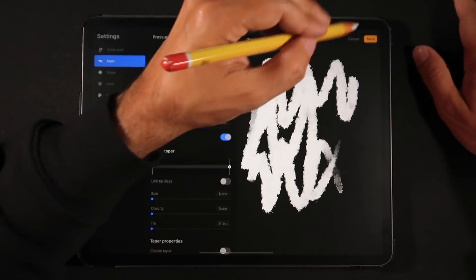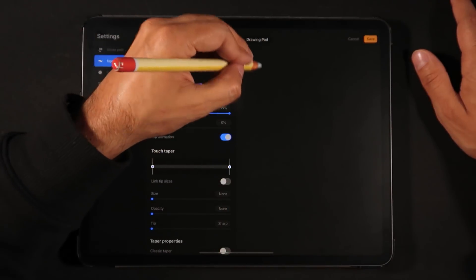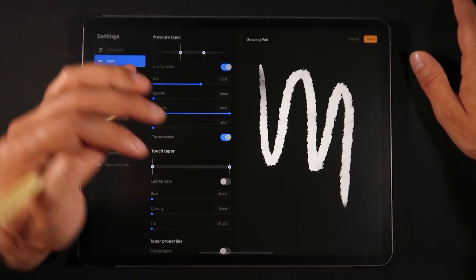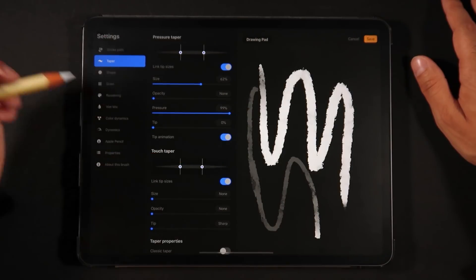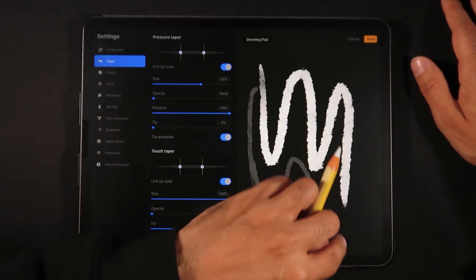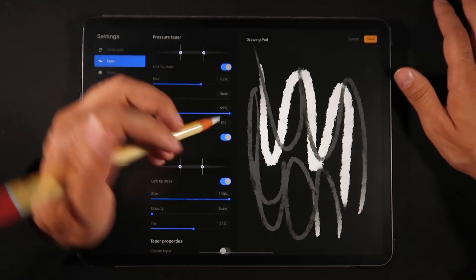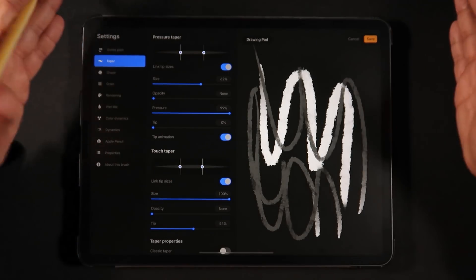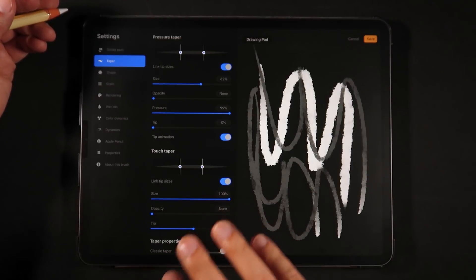There's also tip animation, which adds animation to your last stroke or current motion. Drawing strokes here, I've drawn these with a pencil, so when drawing with a touch I don't have tapering — and that's why there's an option at the bottom for that. Linking tip sizes and increasing the size and tip, when I draw with my finger it actually does have tapering now. So I can have separate tapering options for my finger versus my Apple Pencil — super awesome to see already set up for Procreate 5.